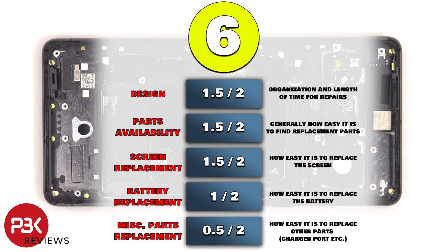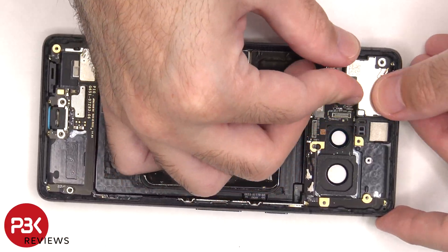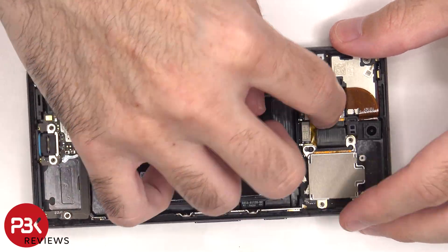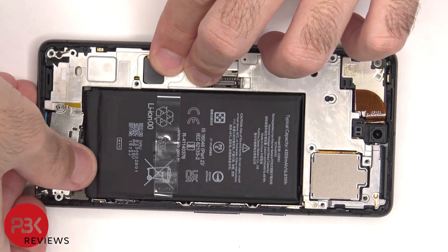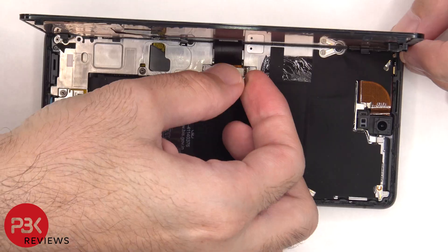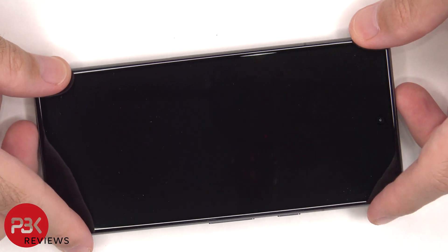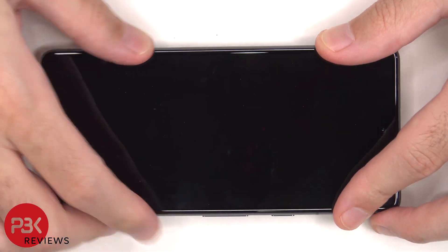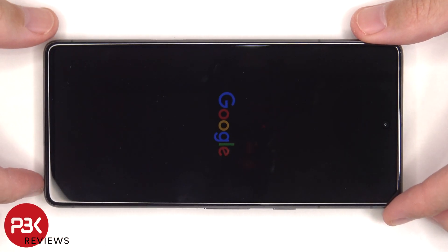For the repairability score I give this phone a 6 out of 10. Now it's time to put the phone back together. Once everything is back in place, apply new adhesive and reapply the screen. Power on the phone and you're done. I hope you enjoyed this video and I'll see you in the next one.